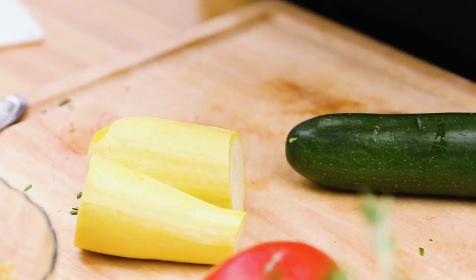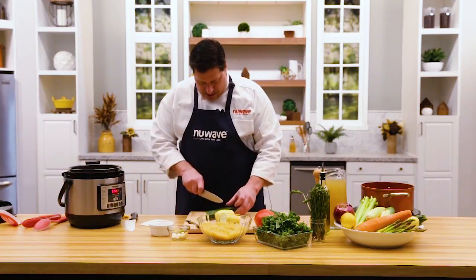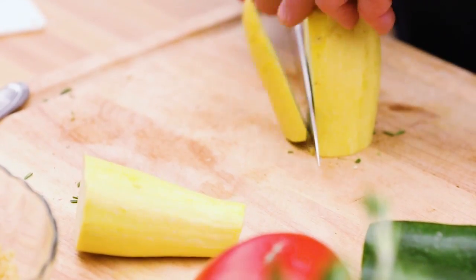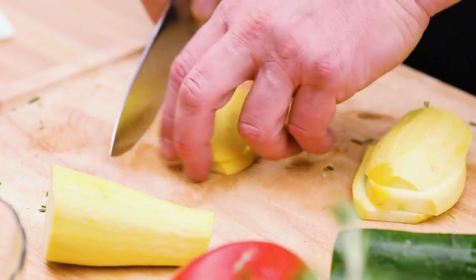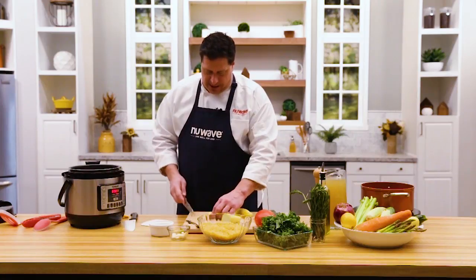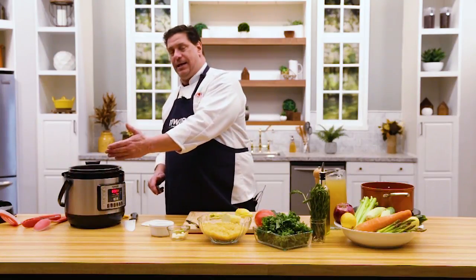The yellow squash and zucchini look great — all from the local farmers market right here outside of Chicago. We made friends with people over there so we get first pick. Real simple, I'm going to do a nice dice on this. You can cut these in half moons if you want. The sear function turns off but I can quickly restart it — I can also set it up to 20 minutes, which gives plenty of time at high heat.